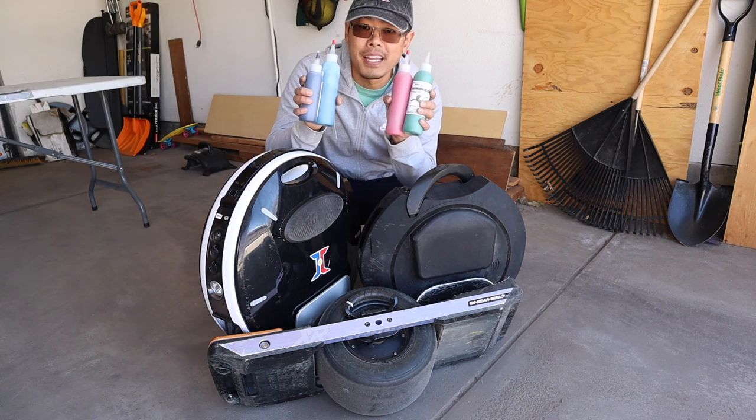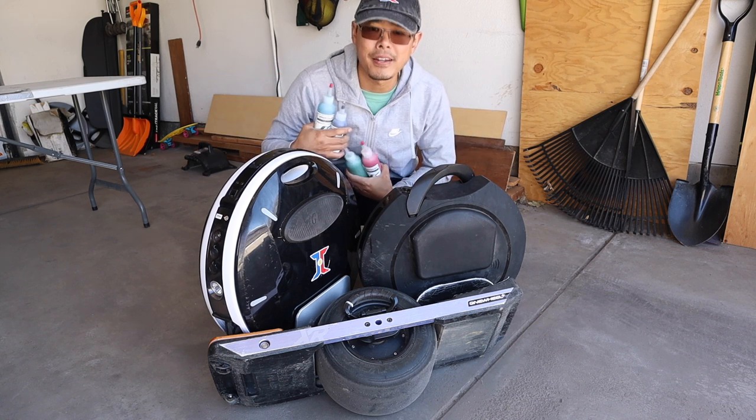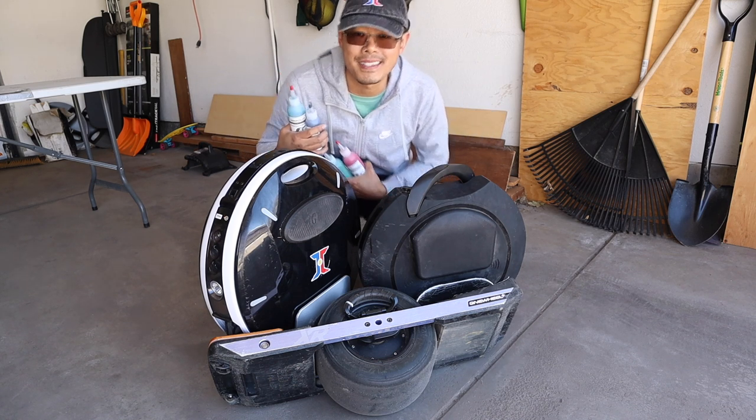What's up guys, today's video is not about hot sauce, it's about tire sealant. Stay tuned and I'll show you how to upgrade your wheels in less than 10 minutes.